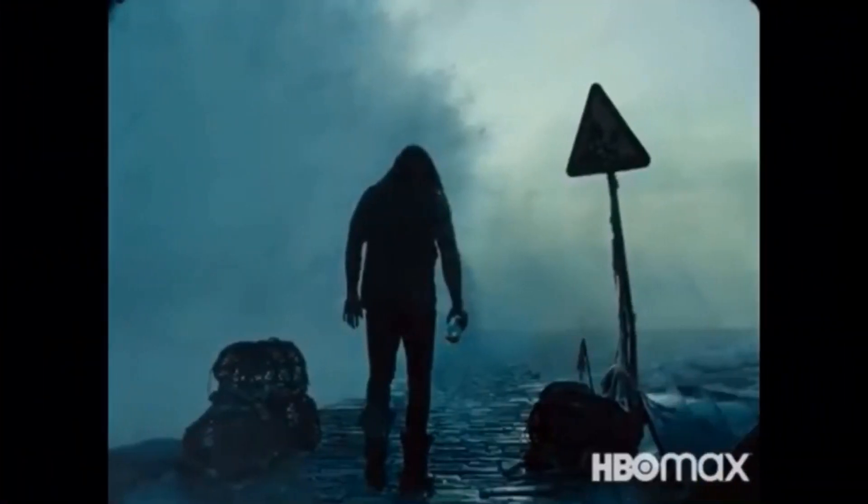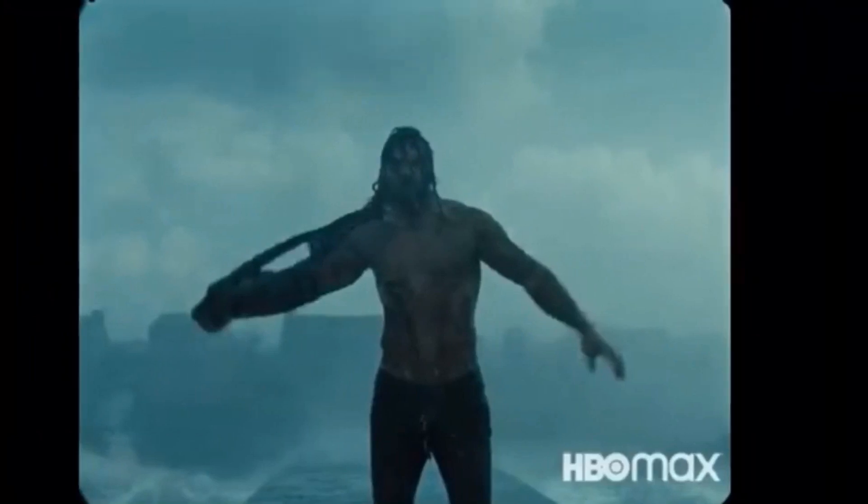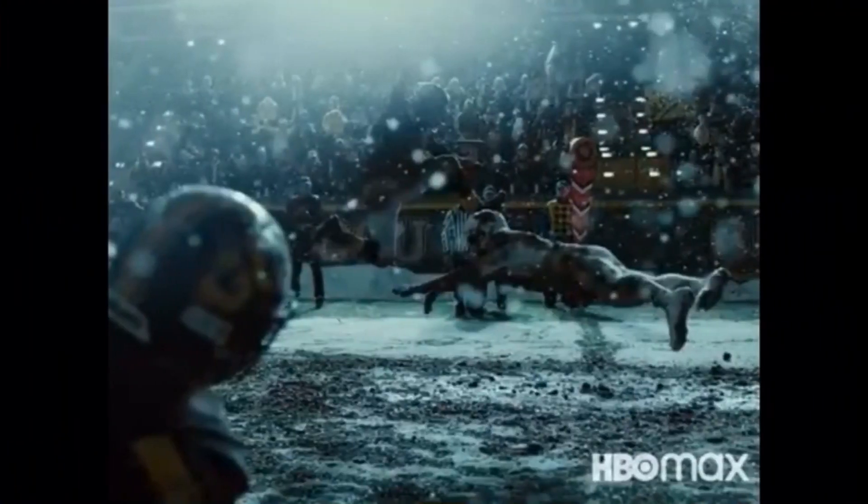Ben Affleck is back as Batman — not only in this movie but also in the upcoming Flash movie. He's mourning the loss of Superman and thinking about how they can save the day without him, until they realize they can't and have to bring him back. We also get some awesome Zack Snyder visuals of Aquaman walking down the docks — stuff we've seen before — and Victor Stone playing football, which we haven't seen in the theatrical version.